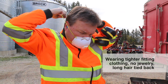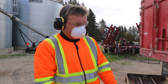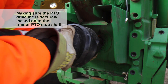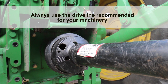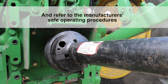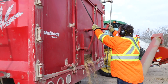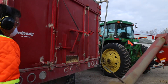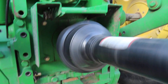Wear tighter fitting clothing, don't wear jewelry, keep long hair tied back, and make sure the PTO driveline is securely locked onto the tractor PTO stub shaft. Always use the driveline recommended for your machinery and refer to the manufacturer's safe operating procedures. Most importantly, make sure anyone operating the machinery is aware of and trained in the proper, safe way to operate the machinery, including the use of PTO guards.